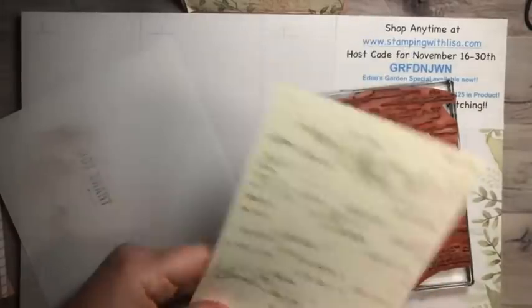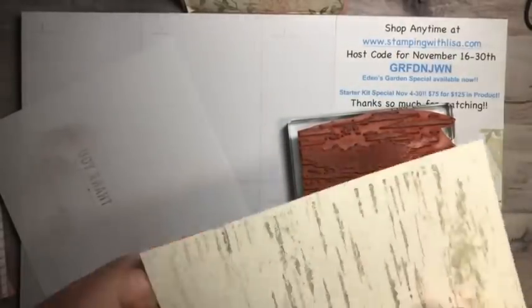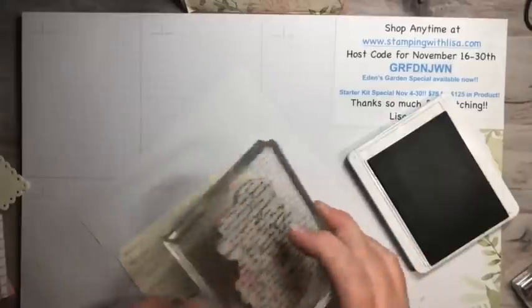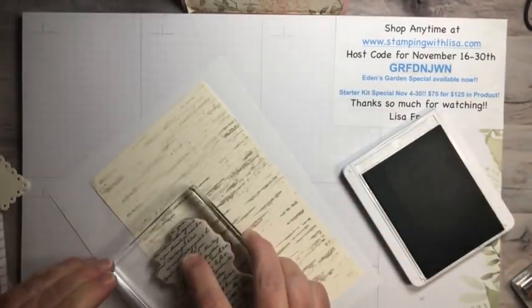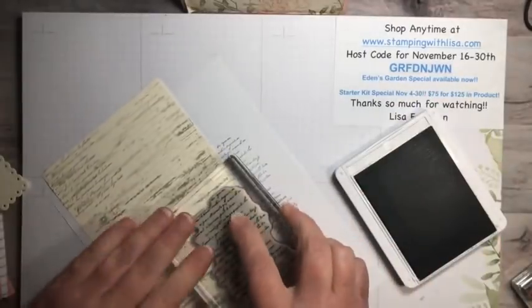If you miss the edges just do the edges — it doesn't have to be straight because it's going to be covered with a lot of other stuff. Now we're going to do the words using Gray Granite. These are the words from Very Versailles. I'm going to ink it up, stamp it off, then put it right at the top corner. It's getting a little dry from the class so I don't think we need to stamp off anymore — we'll just stamp lightly. There we go, words all over.